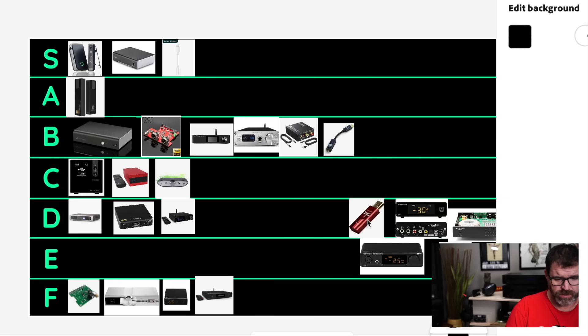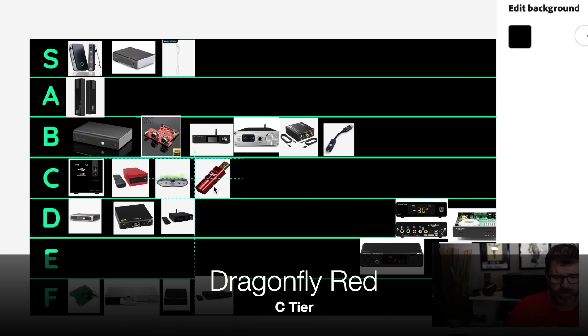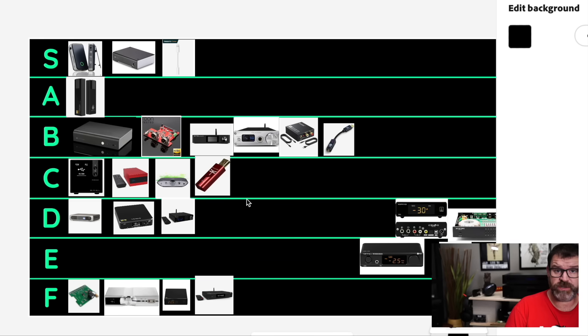Dragonfly Red — we'll go C tier. It's $200, 3.5mm single-ended output. It still sounds very good though. And if you have very detailed or somewhat harsh headphones, it is going to tame those down and it's quite good. You're going to lose a little bit of detail with it, but if you have V-shaped or highly detailed headphones it's going to balance them out pretty well.